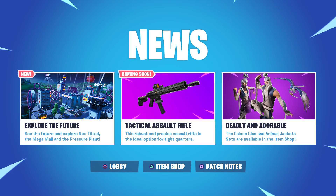If we look at the description, it says the robust and precise assault rifle is the ideal option for tight quarters. Which means maybe the theory of this being a thermal weapon is completely out the door, because apparently it looks like they're saying it's for up-close combat.